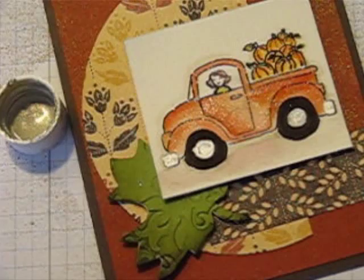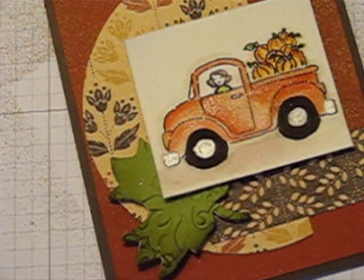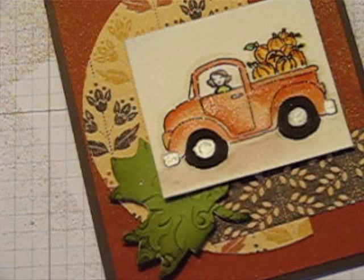Thanks for stopping by today. If you like this video, you will love the videos that I have for my club inbox members. The next round starts on November 1st, so be sure to go ahead and sign right up so I can get your catalog in the mail to you and we can get you all set up for the next round. Thanks for visiting and let me know if you have any questions.